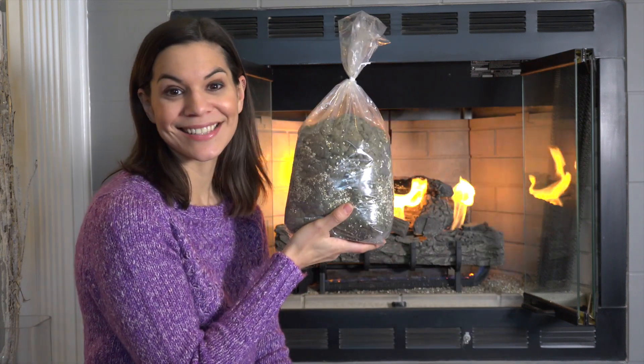Welcome to Mother Daughter Projects. I'm Steph, and today we're going to do a little fireplace maintenance with this.